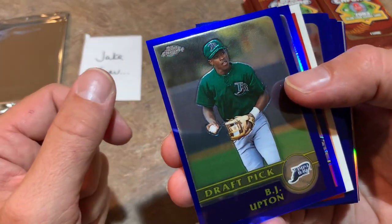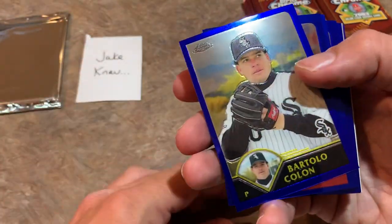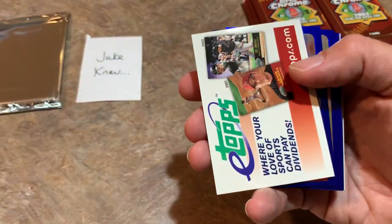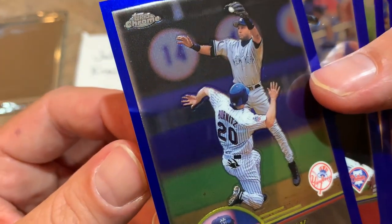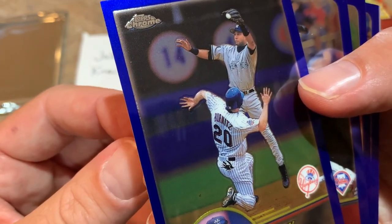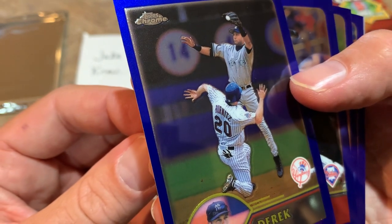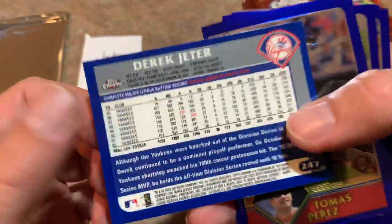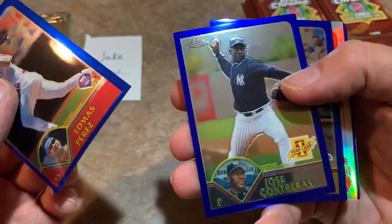There's a nice one right there — B.J. Upton draft pick card. Ryan Dempster — I used to love how he would hide the ball with his glove, kind of wiggle it around so you couldn't tell how he was gripping the ball. There's Derek Jeter! Check that one out — Jeter about ready to make a force out at second base, looks like the runner maybe broke his arm there — the left arm just kind of hanging awkwardly. Really cool card there at Shea Stadium. Derek Jeter, Hall of Famer and Marlins co-owner — was looking for that one.